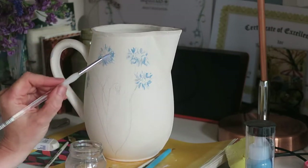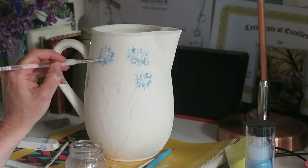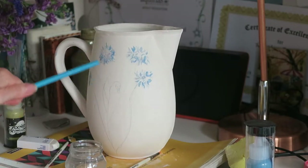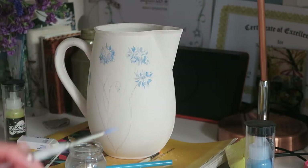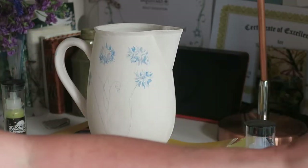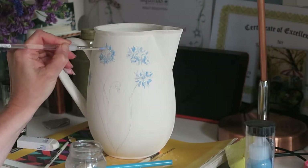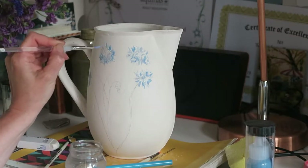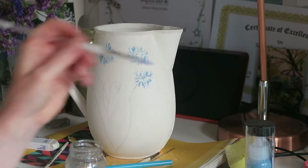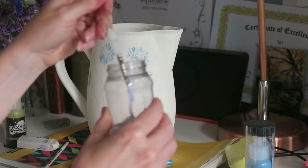The good thing is that you can mix these like you would any other paints, and I get a little bit of movement into the work so it doesn't look too flat. You can also mix these with water.